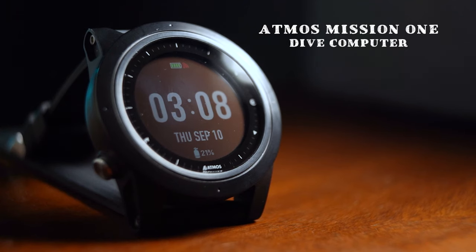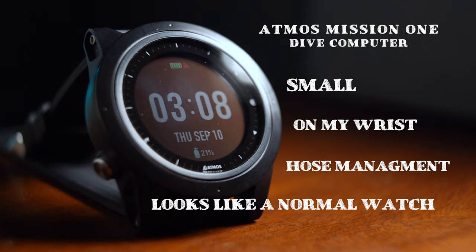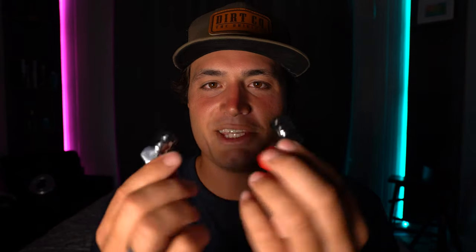I decided to get the Atmos Mission 1 dive computer because it's small, it fits on my wrist, it helps with hose management, and it looks like a normal watch. It's not that expensive, I could wear it daily, and it covers scuba diving and free diving and everything that I would need. Next are these two little guys.